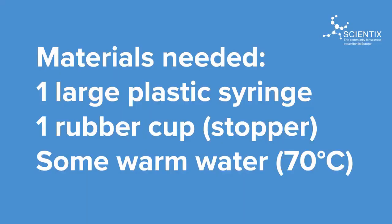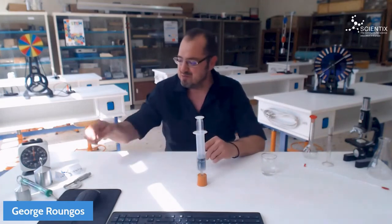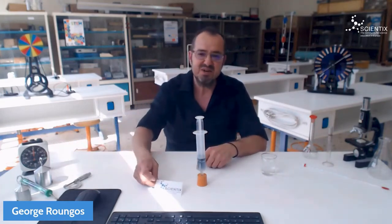So, if you like hiking on high mountains and want to make some coffee, your water will boil at a lower temperature than 100 Celsius. I hope you like it. Don't forget to put the Scientix logo on the table for a successful experiment. Back to you, Isidora.